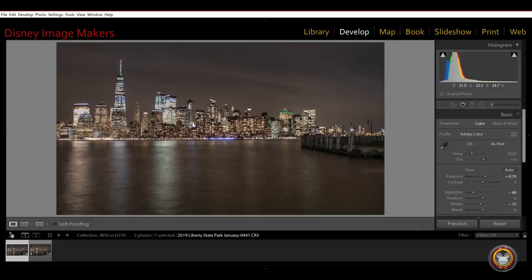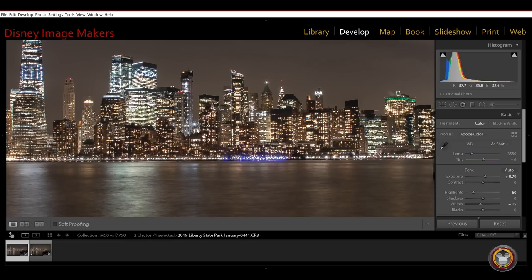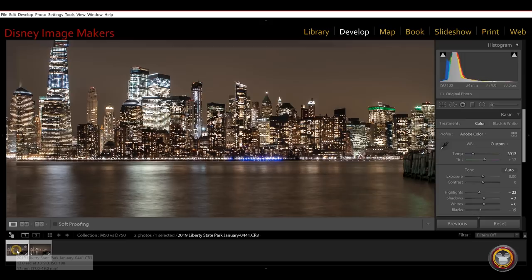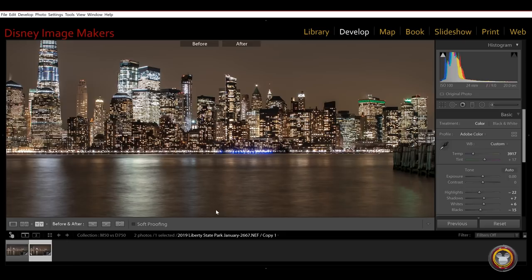Here's the Canon zoomed in — it's pretty sharp. You can really see all the detail in the buildings and this little sun star. Now here is the Nikon zoomed in — same thing, sharp. There's really very little difference if I jump between them. This is the Canon and here's the Nikon.